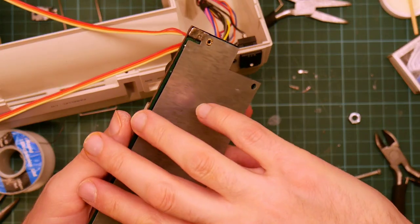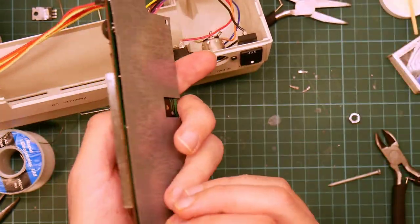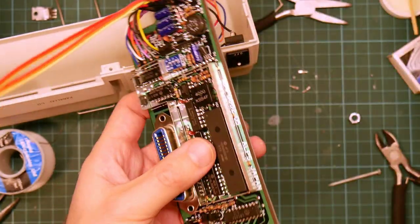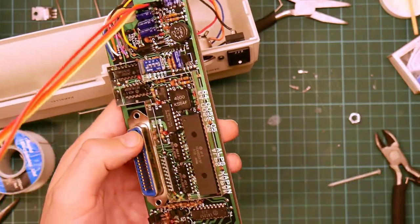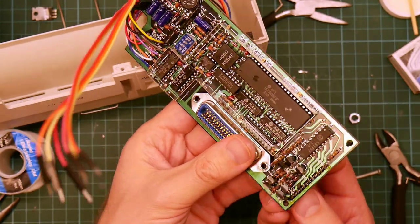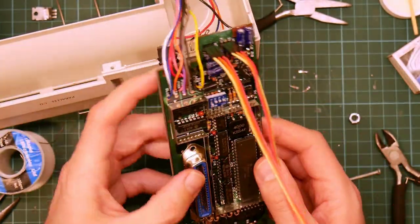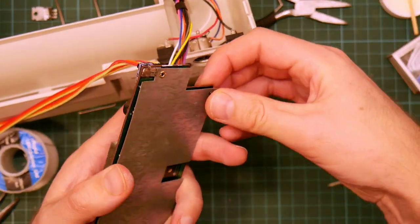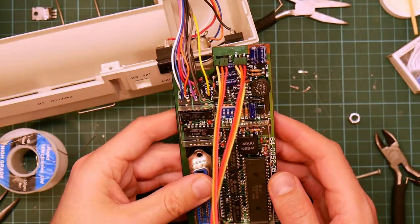Now we can rotate the shield back into position, and we can stick these plastic things in to hold it in place. One, two, and three. And that side of things is done.